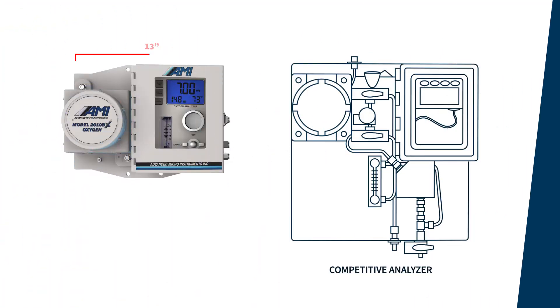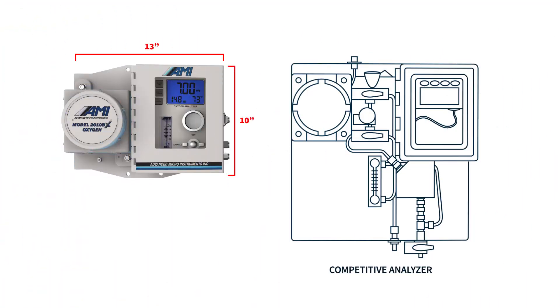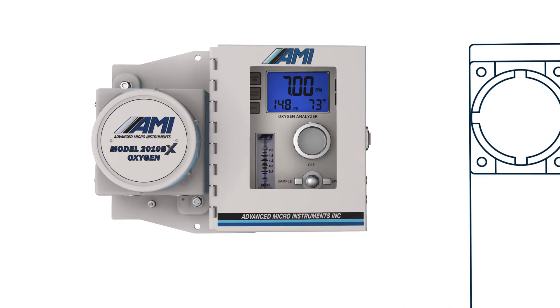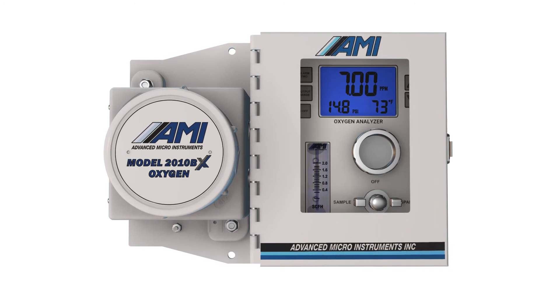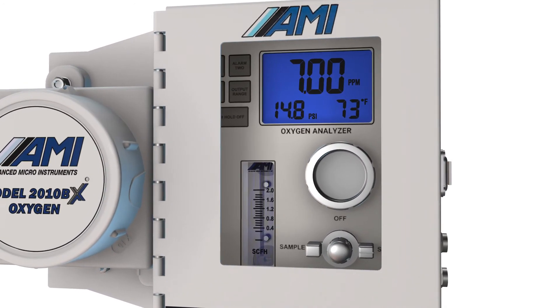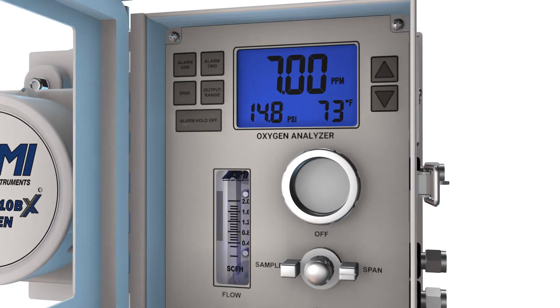Finally, the Eliminator Cell Block's compact design gives AMI's BX analyzers a smaller overall footprint when compared to other oxygen analyzers. AMI focuses on keeping the total cost of ownership low without sacrificing functionality. The BX series analyzers come fully loaded with a suite of standard features that are simply not available on more expensive analyzers.